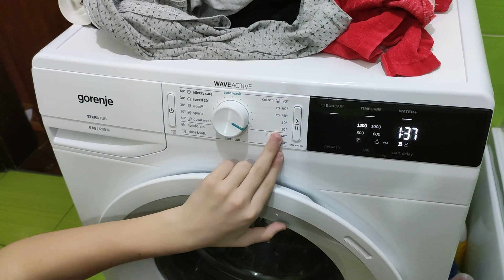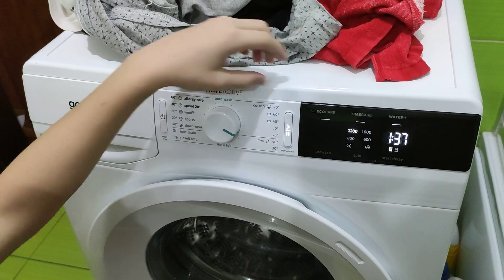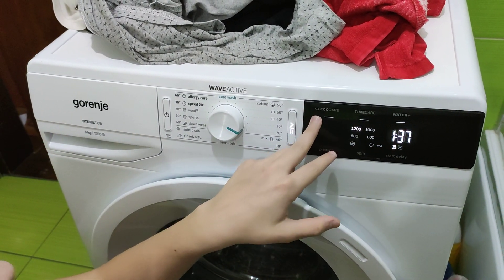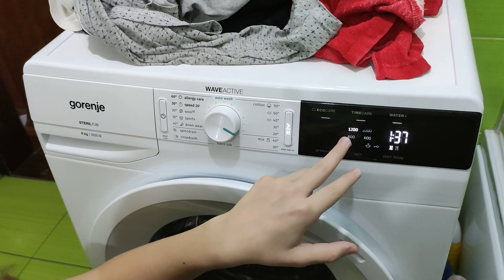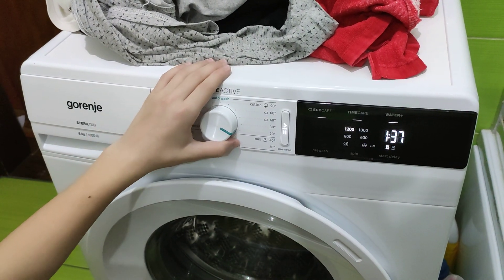At Cotton 20, you cannot select Pre-Wash, but you can select all the others. EcoCare means less water and more time. Time Care means less water and less time. WaterPlus adds an extra rinse and more water.